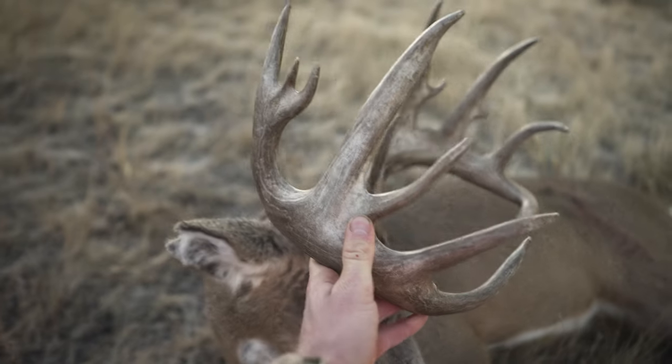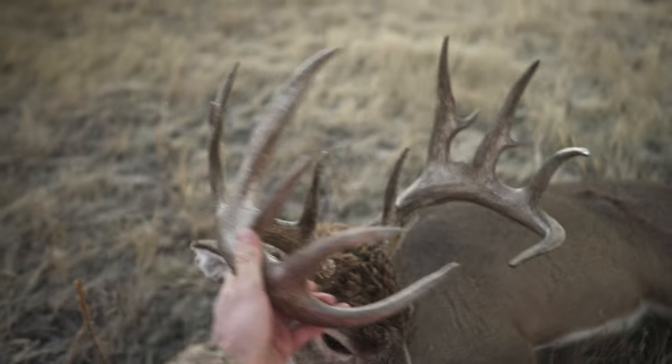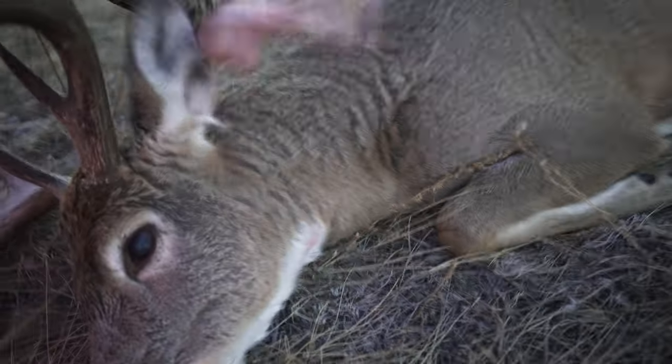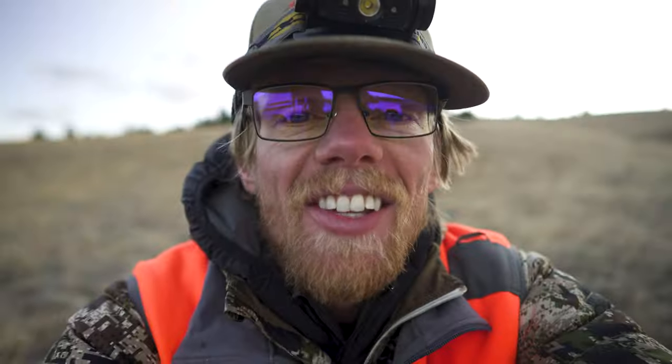He is all sorts of full of character. It's Thanksgiving morning. I've got to get this guy cut up and taken care of so I can get back home and have Thanksgiving with my family, so gotta get busy.